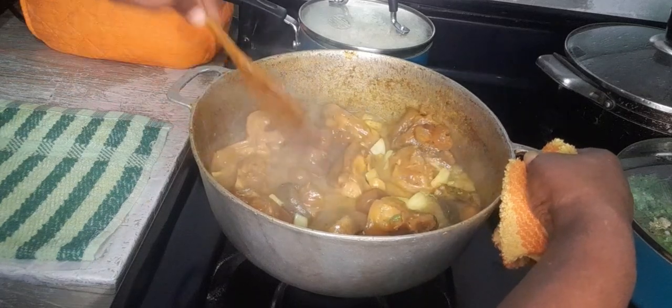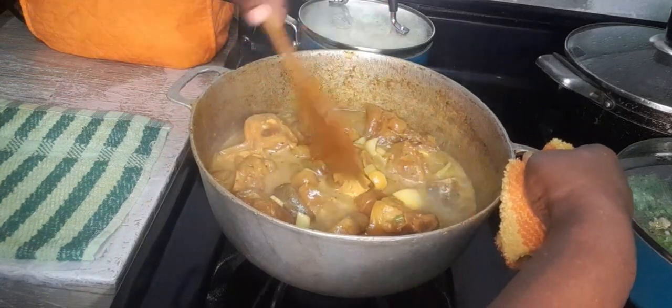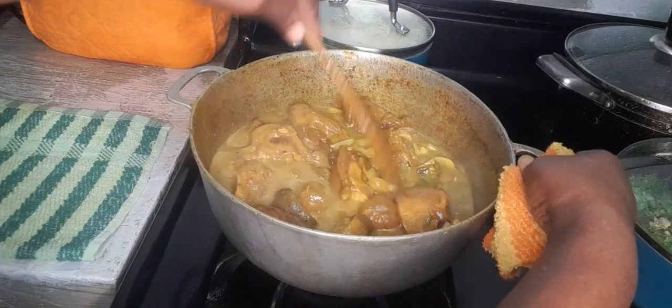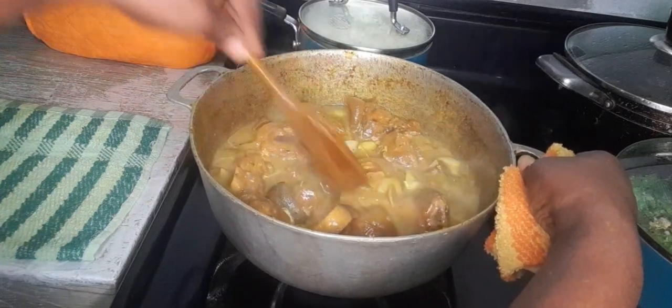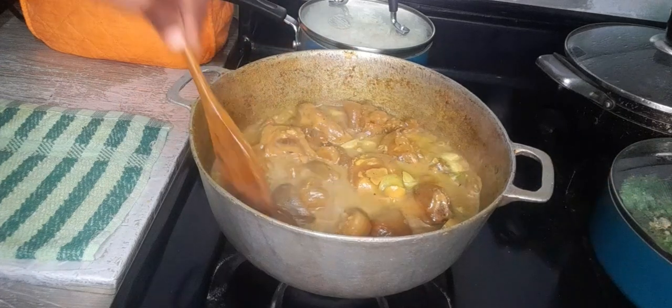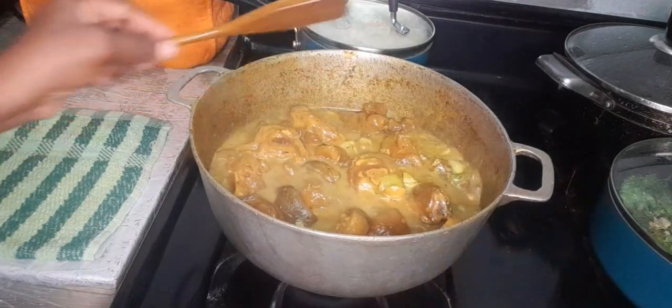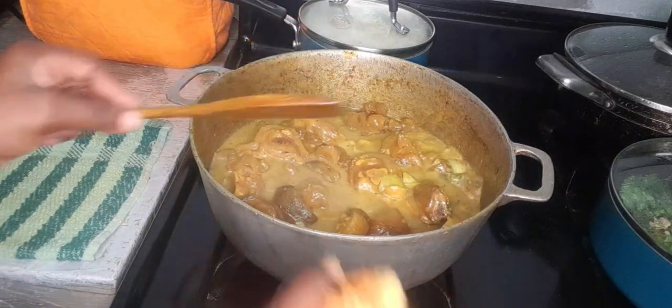It is already cooked, but I've just put the seasonings in. And a dash more all-purpose seasoning — I'm just going to leave that and allow it to continue. Everything just coming together, seasoning and all just coming together.